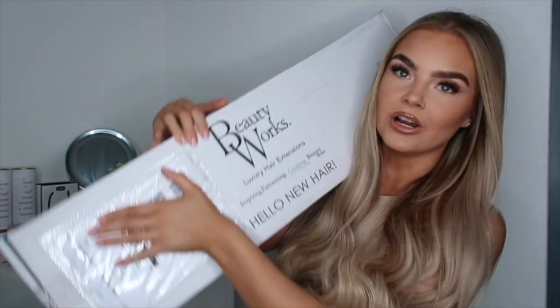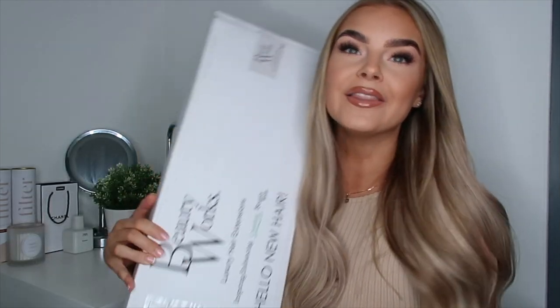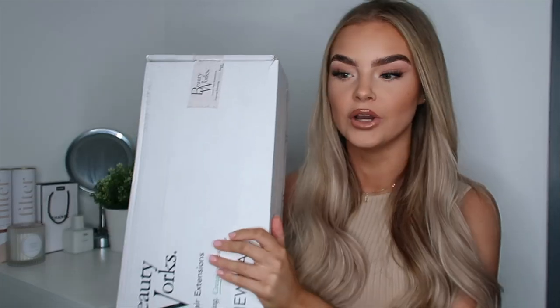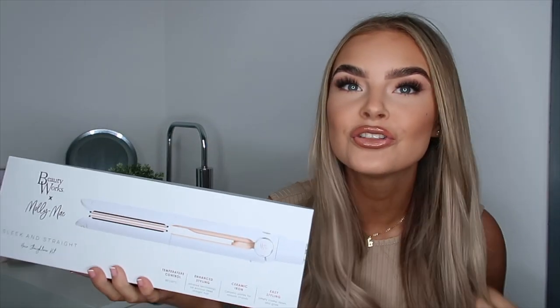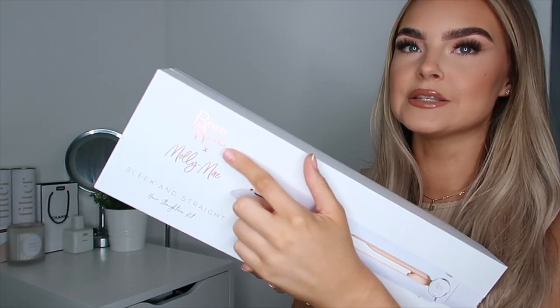Look how big this box is — if I cover my address, it's literally bigger than me. I'm gonna take out this big box first and we'll unbox the products together. Even just the box is getting me excited. This is the BeautyWorks x Molly Mae collab.